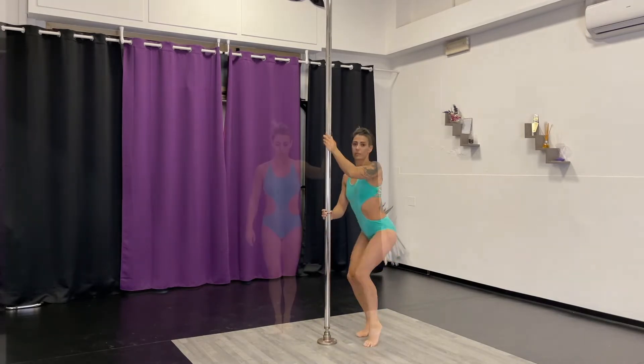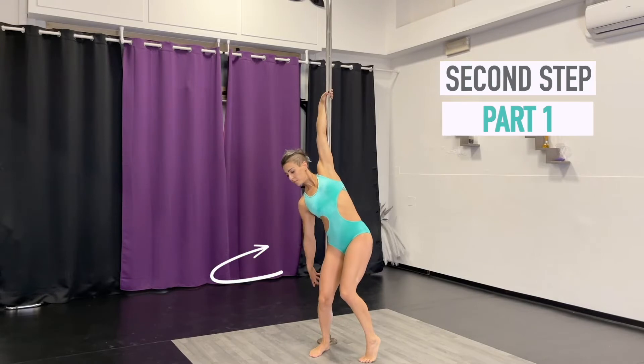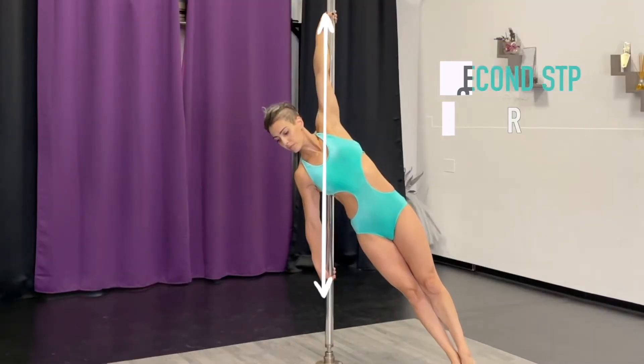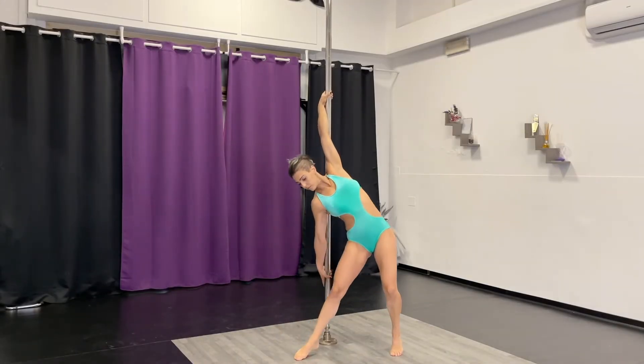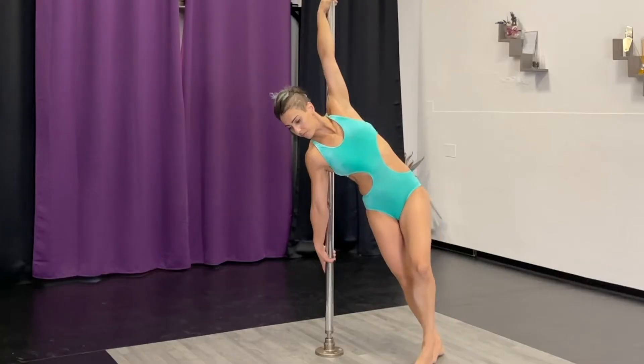Now we are going to understand what to do while spinning. Your outside hand will detach from the pole and your back will move forward, till you will be able to grab the pole with that same hand. Your legs must be extended on the other side of the pole. Also, align your shoulders with the pole.